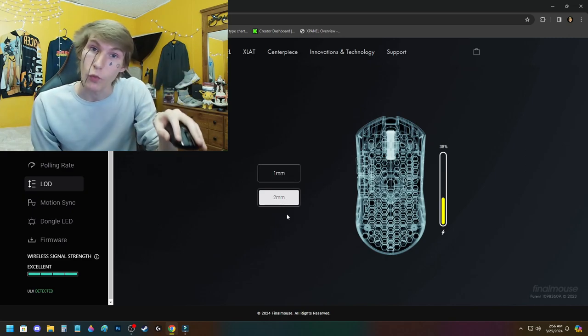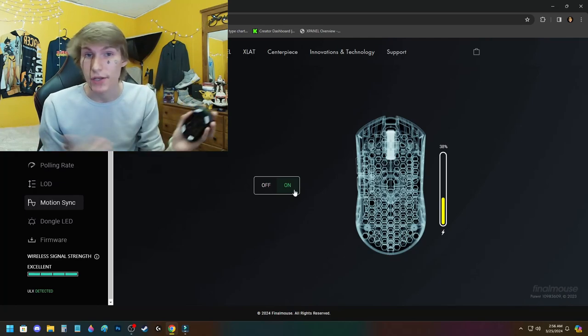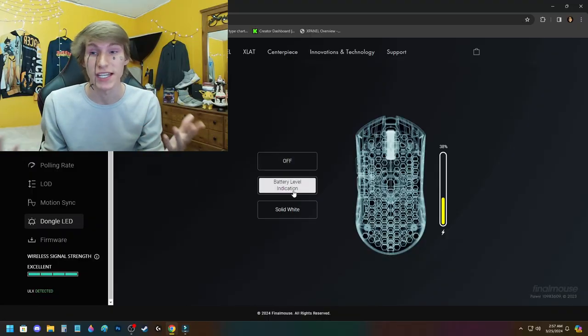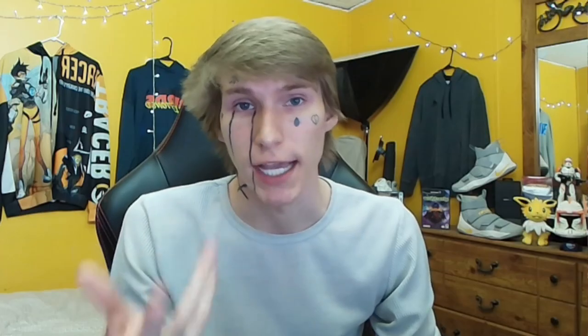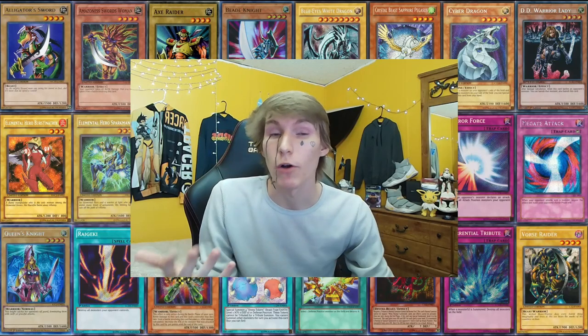They let you set liftoff distance to one or two millimeters — I use two just in case. I have MotionSync on because it's supposedly supposed to help the mouse compute data, though honestly I couldn't tell you if there was a difference. You can select if you want the dongle display off to indicate battery level or to be solid white. They even have a firmware tab that shows when a new update is out, unlike most software where you have to manually click to check. The application shows you the exact battery level, which in my testing fluctuates about 1%, and it tells you how well your wireless connection is.